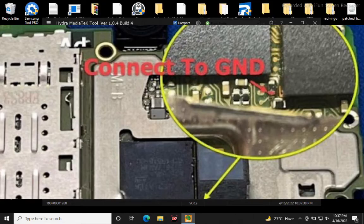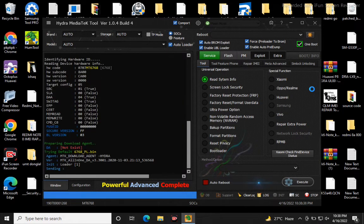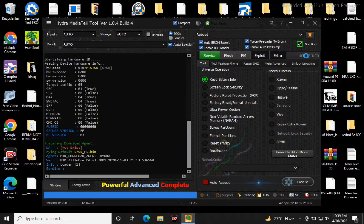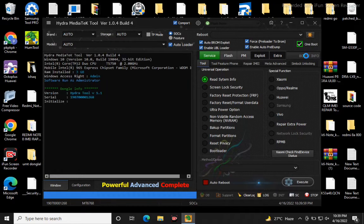Connect test point and boot info. Click. Test point — correct, connect again. This problem is not connected — test point problem. Again connect — successful, connected.